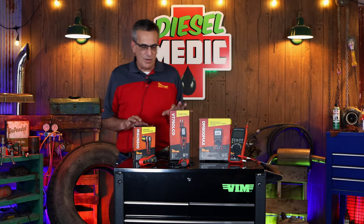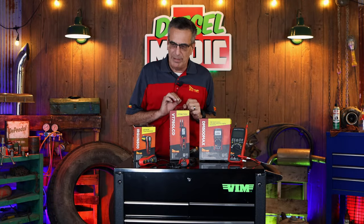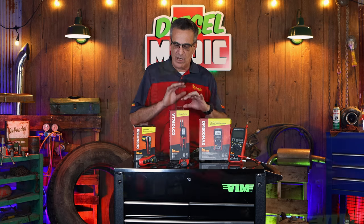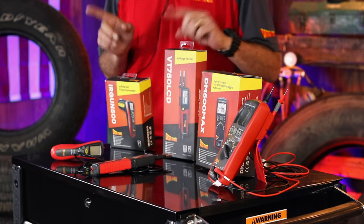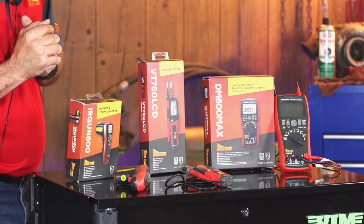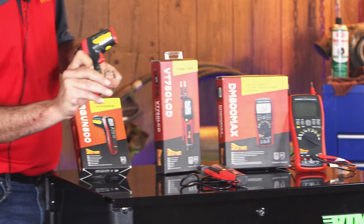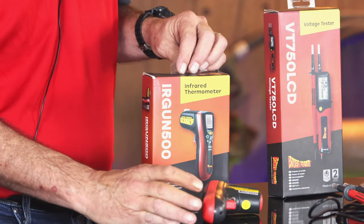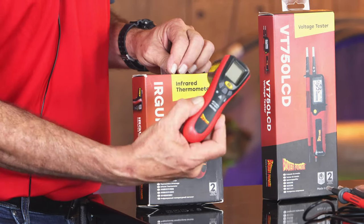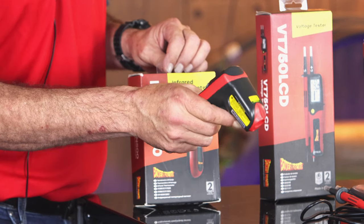So these are three of the newest tools from PowerProbe and they were kind of developed specifically geared more towards the hybrid and electrical vehicle market and testing in those vehicles. One is an IR gun. Thermal management gets a little more important when you're dealing with electric vehicles. Even battery temperatures can be important. So PowerProbe now has an infrared thermometer.